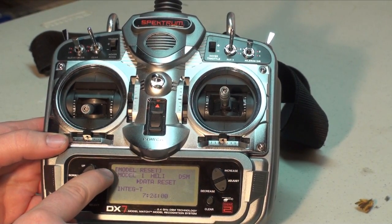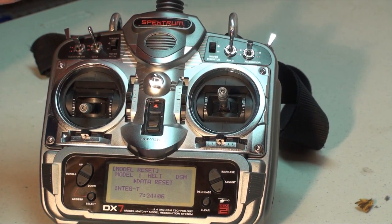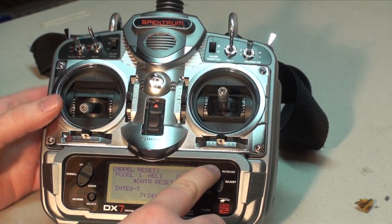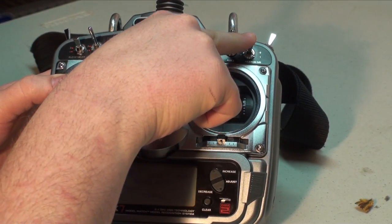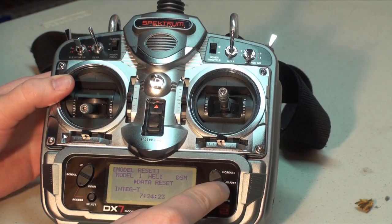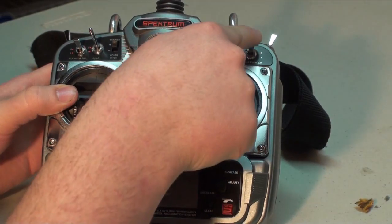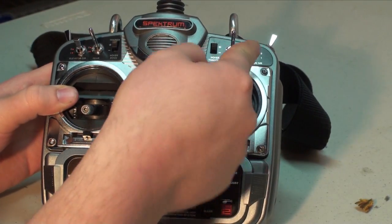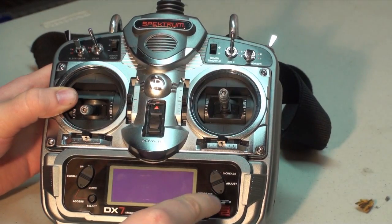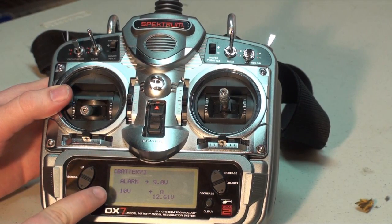Scroll up until you reach model reset. Now we need to press the adjust increase button on the right hand side once, then flip the dual rate switch to the one position. Then press the decrease button. Flip the Aileron dual rate switch up again and press increase. Switch down, decrease. Switch up, increase. Switch down, decrease. Switch up, increase. Switch down, decrease. You do it five times and the LCD will go to a screen test. From there, scroll up twice to get to the battery alarm menu.